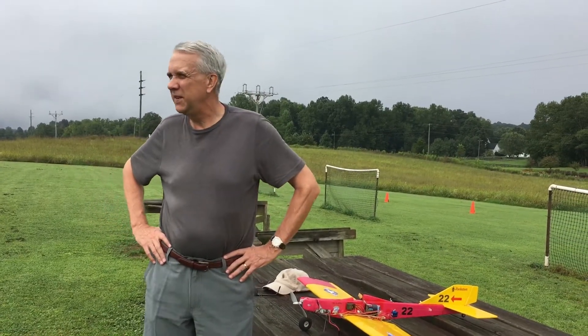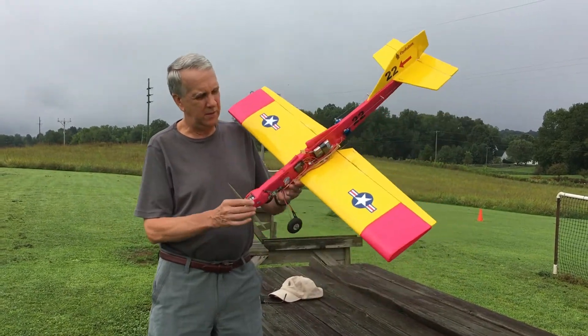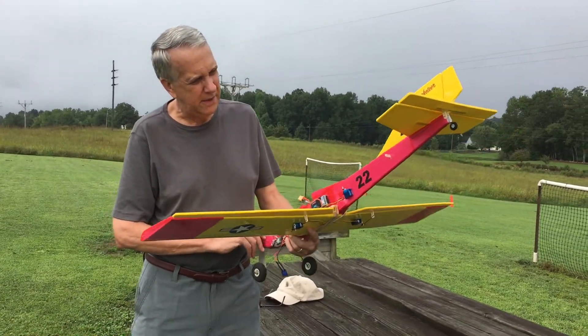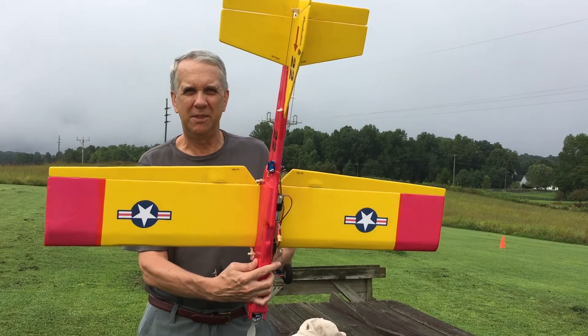It's Monday, August 31st, 2020, out here at the field. It's a beautiful day and we're going to try a test flight of the Foam Bug 2 — the low wing version of the Foam Bug 1. Everything's in order, we've got the battery in place, it balances out. Let's give it a shot and see how it goes.